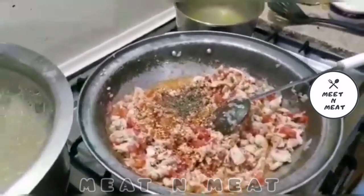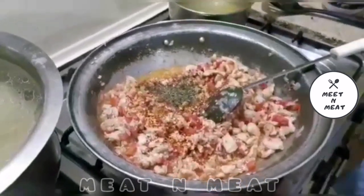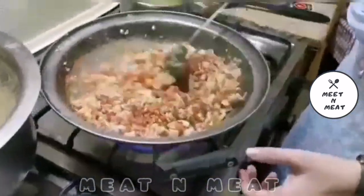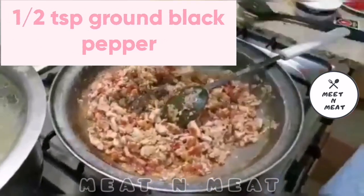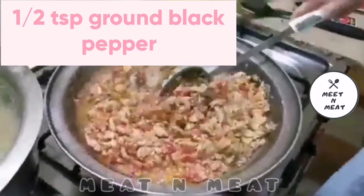Adding in ginger, pepper, flour, and salt to taste.